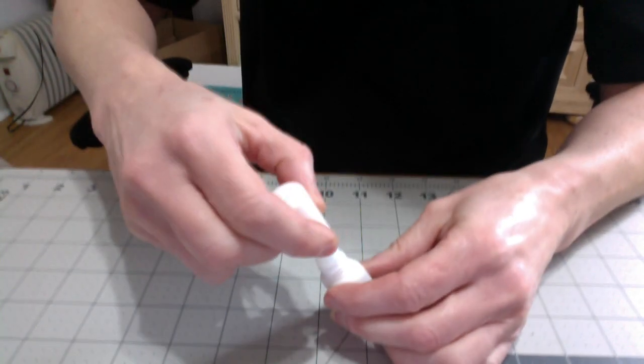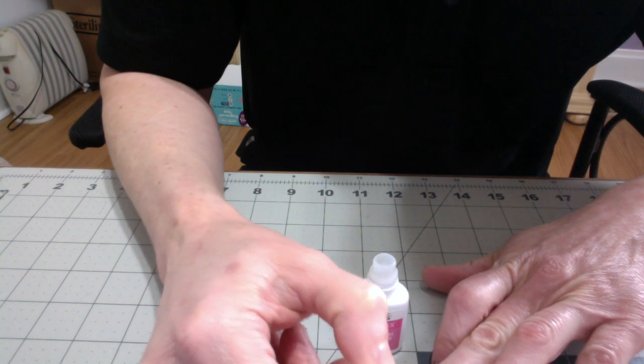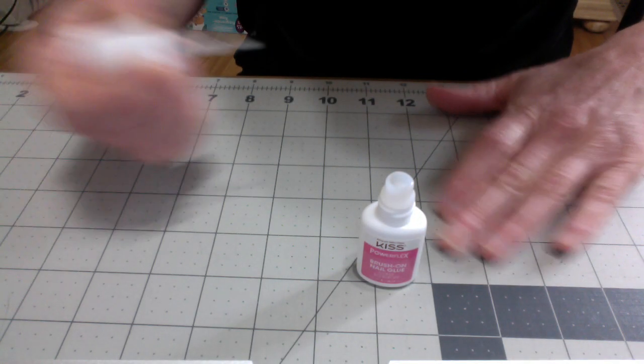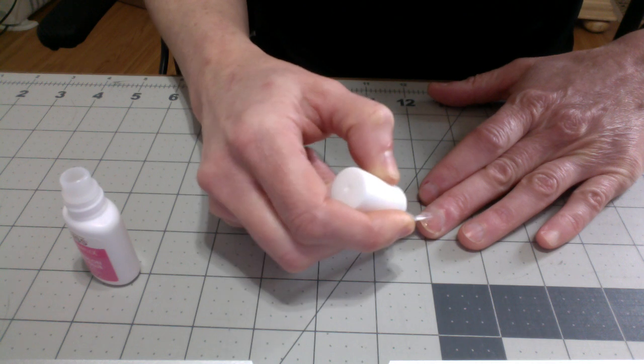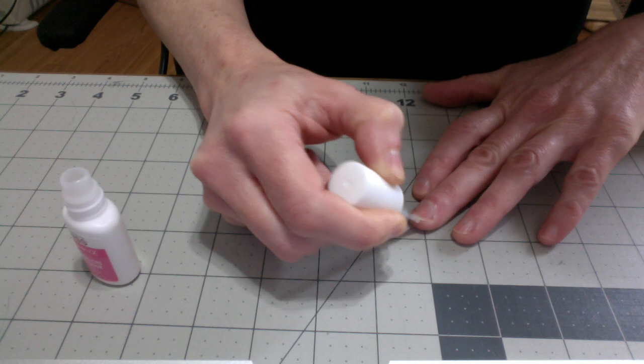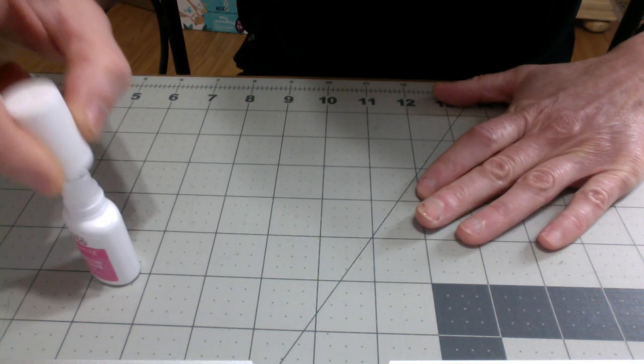Nothing wrong with my fingers — my hands still work great — but just that nail. I can't cut the rest of it because it's still attached. This part is unattached, but the rest of it is still attached. It's not bleeding anymore. So you just take some nail glue — it looks like regular nail polish. Don't get it close to the cuticle. Just paint it on like regular nail polish, but keep it away from the cuticle.